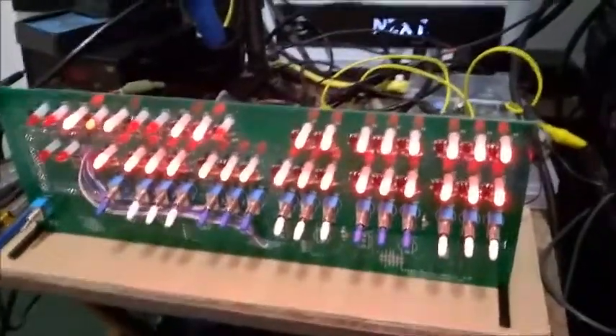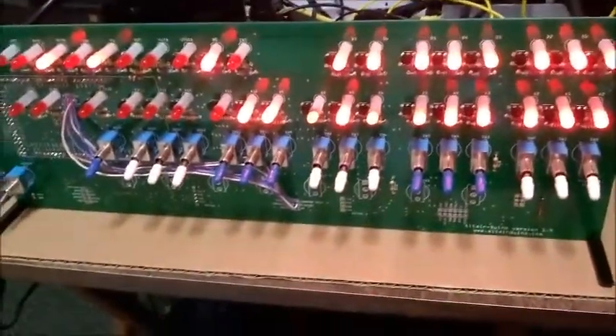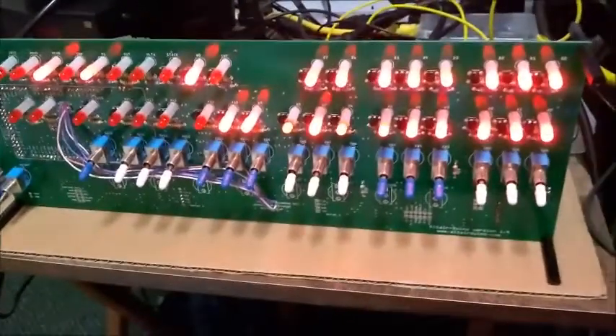The Altair 8800 music system — I've already loaded the music and here we go, we're going to press enter and see if it actually plays. And wonderful, my Altair system is playing and it's doing a fantastic job.